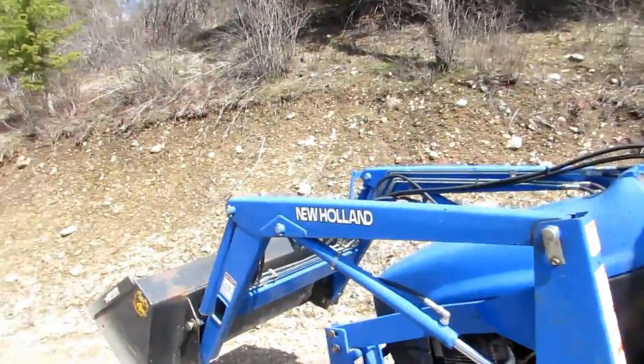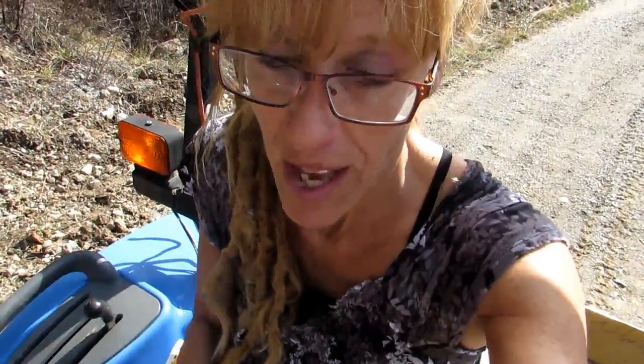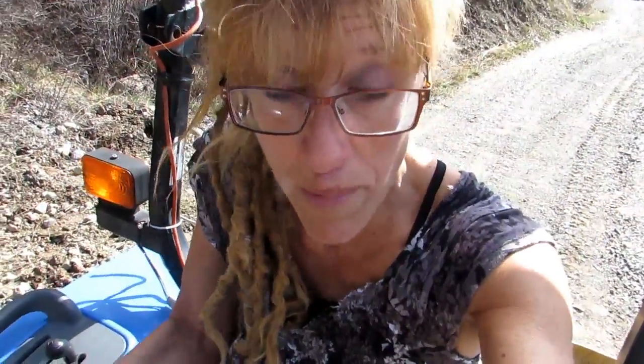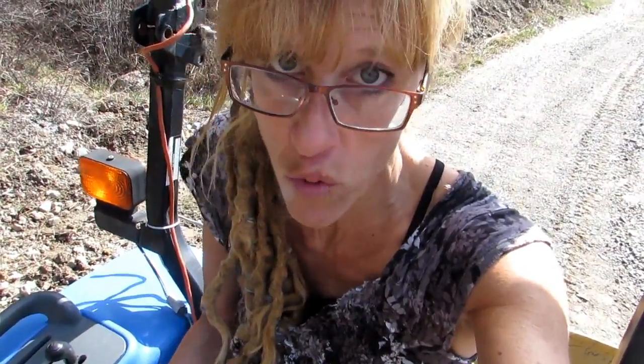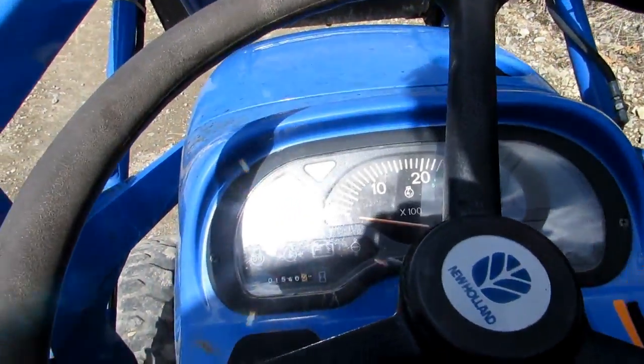This is for all you guys out there who think you can't have a homestead all by yourself and you need a Mr. Hilder. All you've got to do is put on a really frilly shirt and get to it. This is a quick 101 on how to operate a tractor. Every tractor is different, but I'm going to walk you through this one so you women at home — and maybe even men who never drove a tractor before — can get an idea of how easy it is.